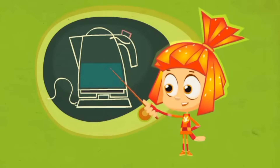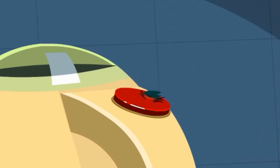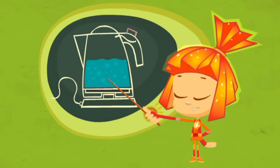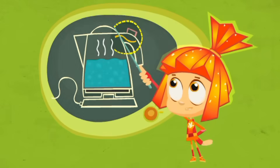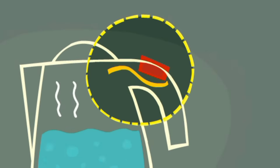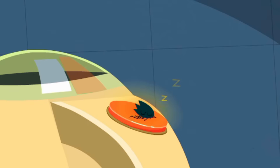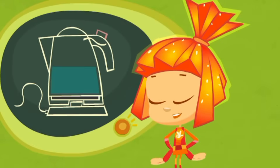Inside of an electric kettle there's a heater hidden underneath its bottom. When you turn on the kettle, the heater warms up the water until it boils. The boiling water gives off steam that heats up a special metal plate at the top of the kettle. The heat causes the metal plate to bend and that turns off the switch. So you could say that an electric kettle feels when the water is boiling.